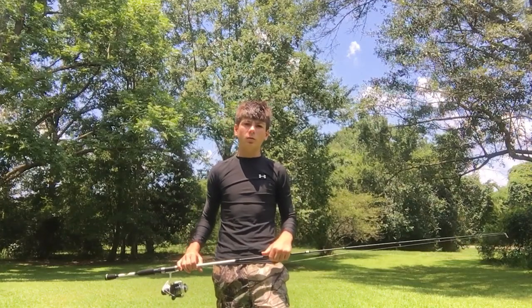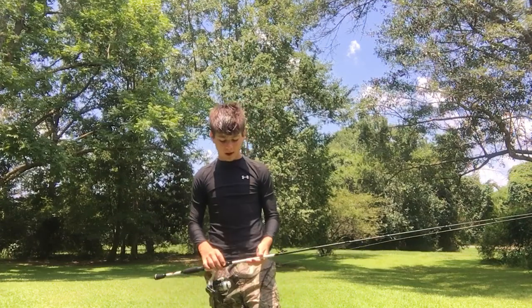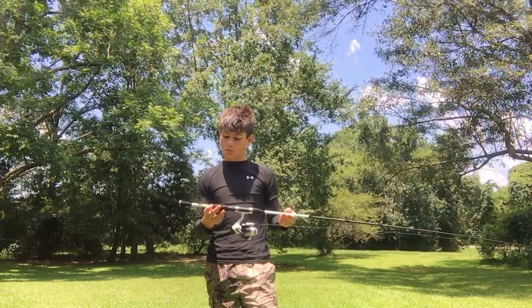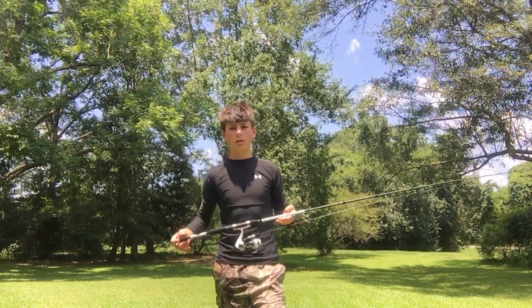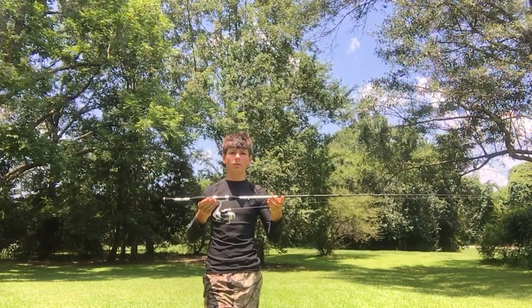What is going on YouTube? It is Fireboy here with you today, and today I'm going to be coming at you with another Rod and Reel Combo review. This right here is my Lou's Hank Parker spinning Rod and Reel Combo. So let's get straight into it.